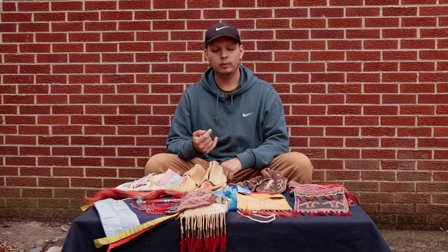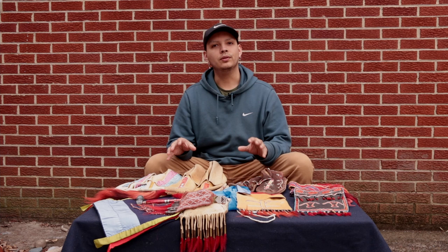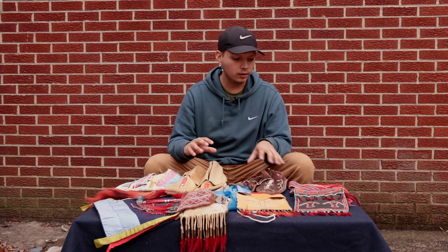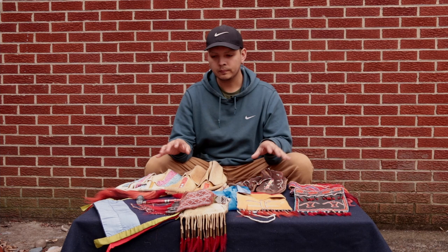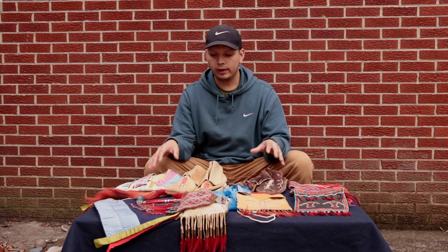Hello everyone. Welcome back to the third and final video. We've talked about clothing, we've talked about tools, and now we're going to talk about decorations. So on the table here in front of me, I've got several things that most people are drawn to when we bring out historic items and start talking about our material culture. We're going to look at quill work, and we're going to look at finger weaving.